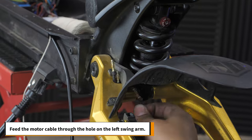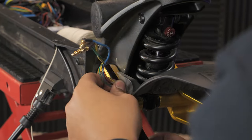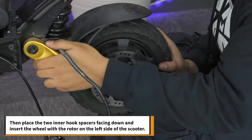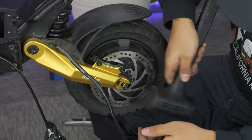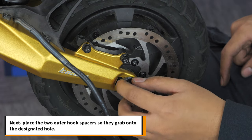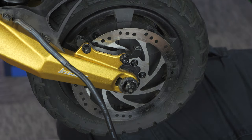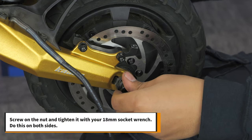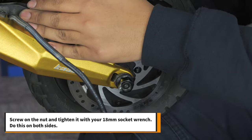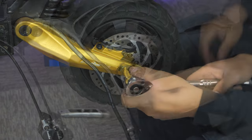Feed the motor cable through the hole on the left swing arm. Then place the two inner hook spacers facing down and insert the wheel with the rotor on the left side of the scooter. Give it a few love taps so the wheel is sitting snug in the swing arms. Next, place the two outer hook spacers so they grab onto the designated hull — they should be facing the opposite direction of the inner hook spacers. Next, screw on the nut and tighten it with your 18mm socket wrench. Do this on both sides. Put the rubber nut covers back on.